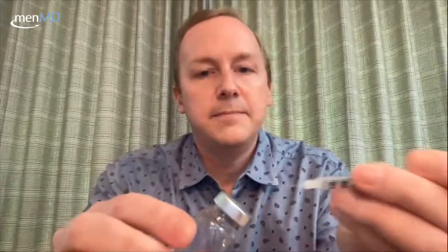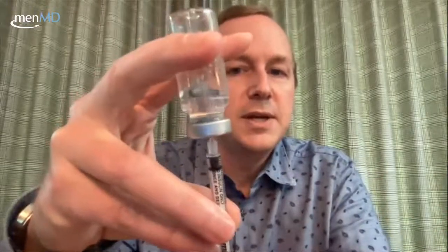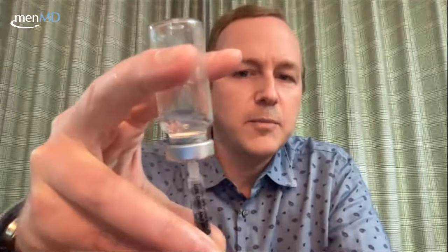One thing I want to mention again: I didn't draw up air before going into the vial. Let me demonstrate that. You can draw up air to the amount you're going to inject — say 30 units — then enter the vial, push the air in, and then pull back to draw up your dose. You don't have to do this; I didn't the first time and it was fine. This is more relevant when doing large volumes. If we were mixing meds using a 30cc syringe, it becomes more important to equalize the pressure in the vial. So that's how you fill with air first, inject it in, then withdraw — and I've got 30 units again.